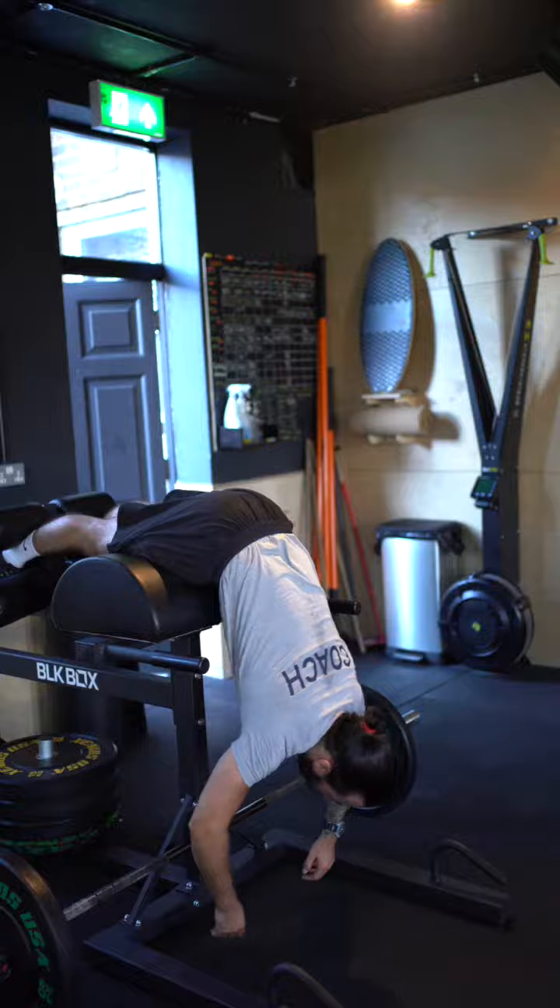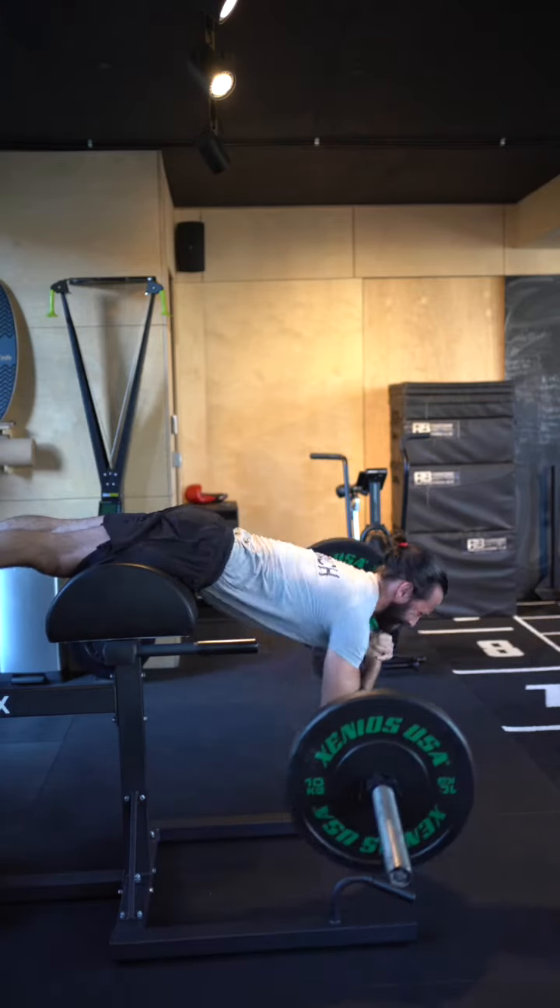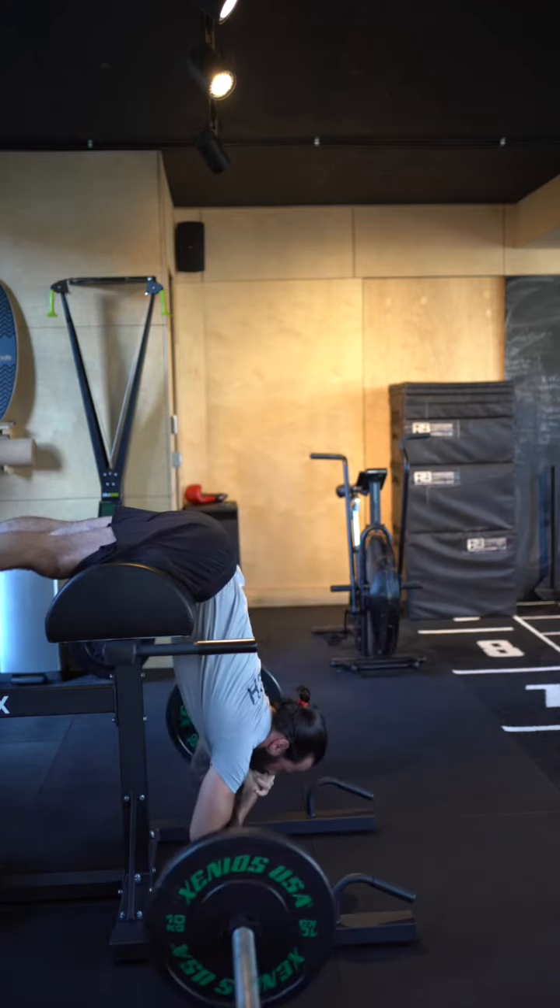We can add a load to this, like I am here with the bar. You could also do this with a weight plate or just dumbbells.